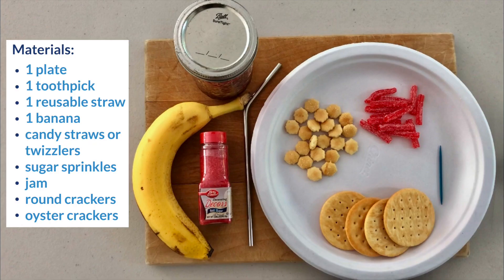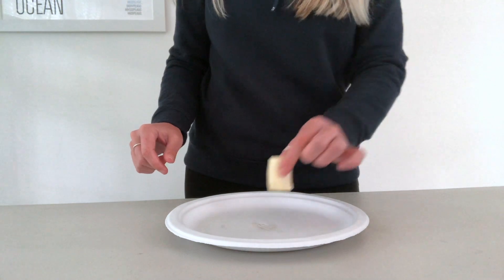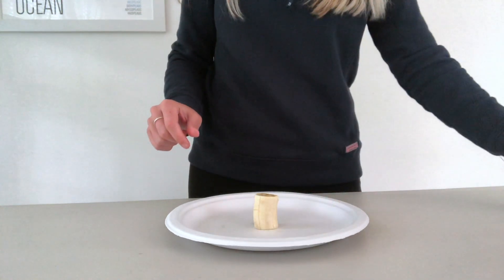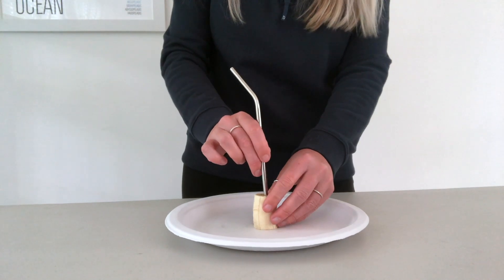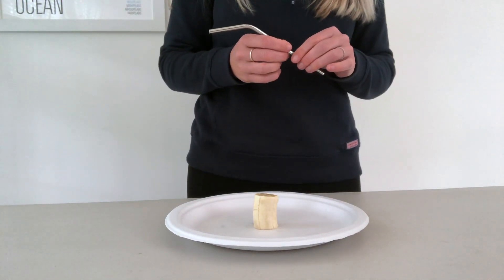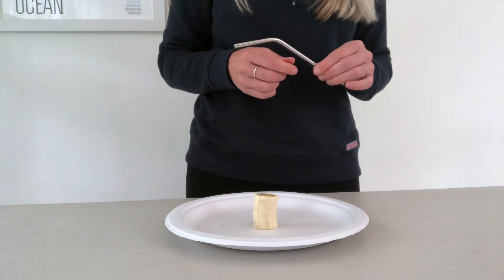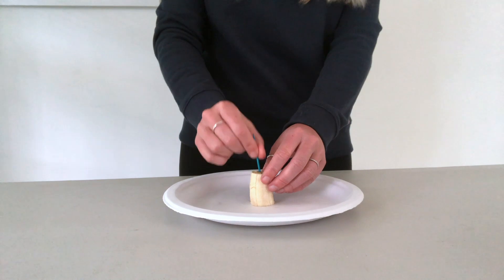For materials you just need the following items. On a plate, place a two inch piece of banana. Make a hole in the top of the banana with a straw, and be careful not to go all the way through. Coral polyps only have one hole, which is used to both take in food and expel waste. Next, using a toothpick, create six holes around the center mouth.